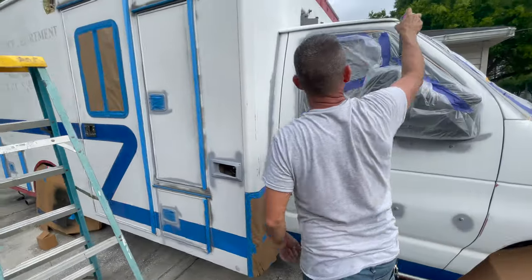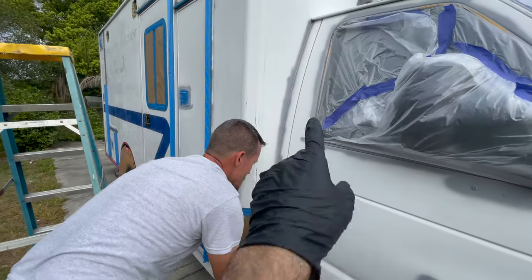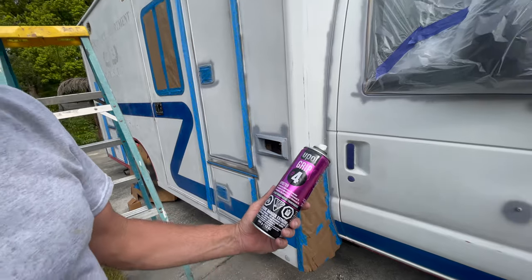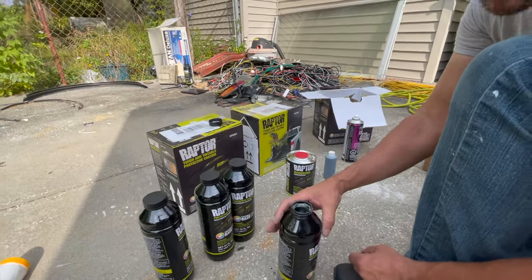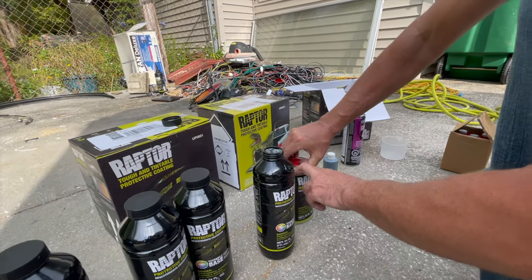What William is doing right now is going around with an adhesion promoter on areas that are going to be high-touch, like the door handles and things like that. It's from Pulse — the people who make the Raptor liner. This is the tintable mix; you're gonna put in hardener and tint.